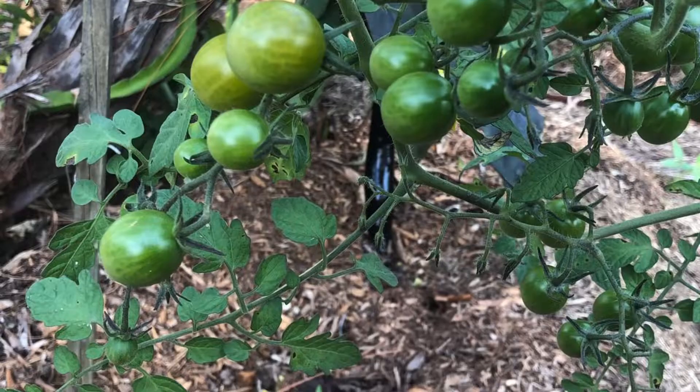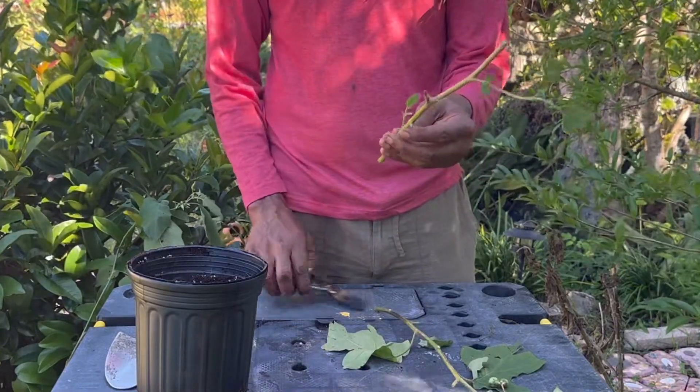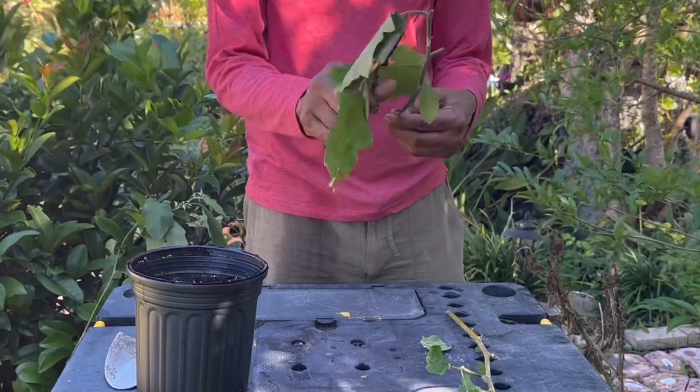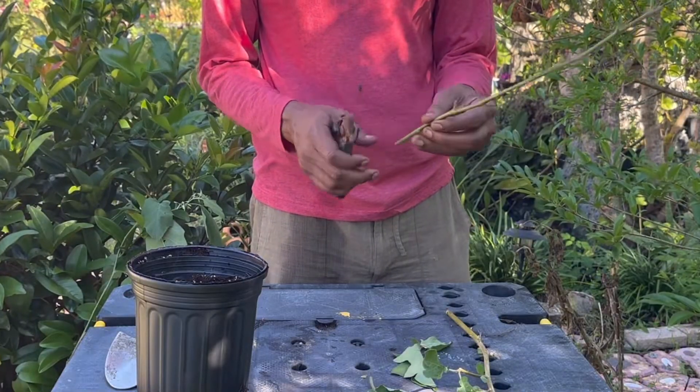I would classify them as very easy to propagate. As you can see here, all we are going to be doing is clipping away the leaves and cutting them to about six to ten inches in length, then sticking them into some cocopeat mixed with perlite.